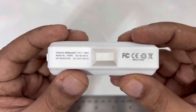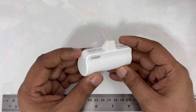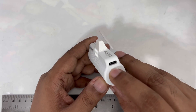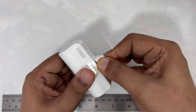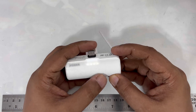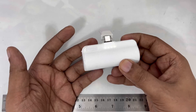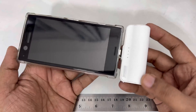The power bank is small, cute, and compact. On the side there's a button. Here is a Type-C port, and I think on the other side also Type-C. The good thing about this power bank is you don't have to carry a cable — you can just plug it directly into your phone, just like this for example.